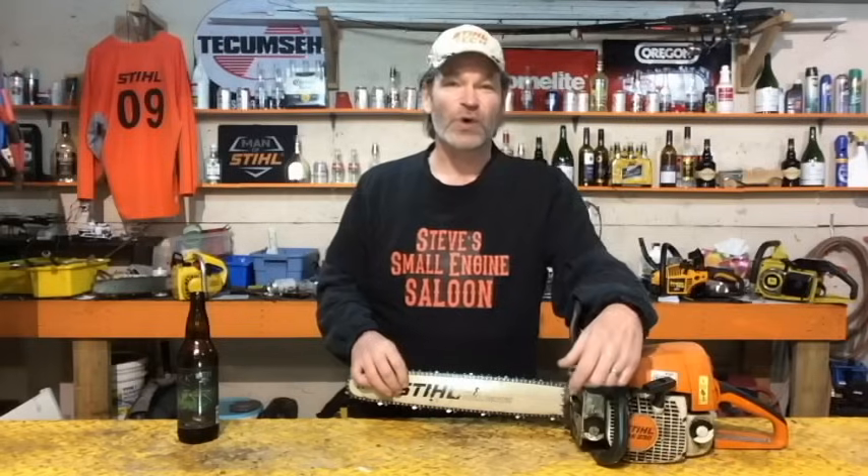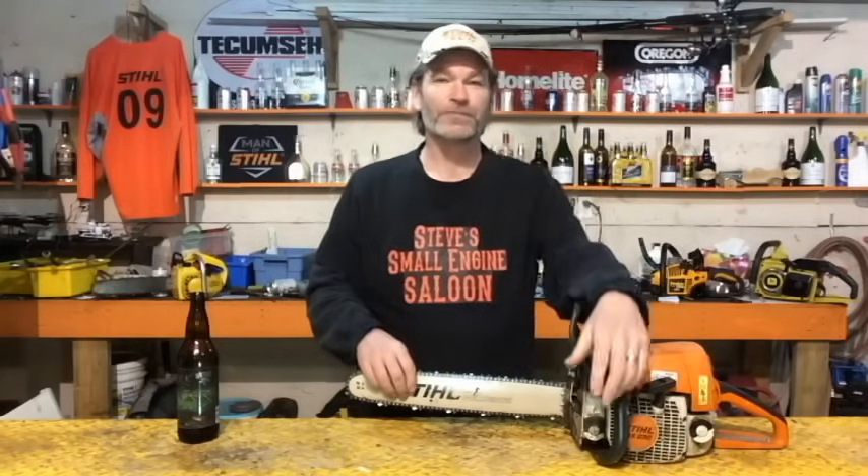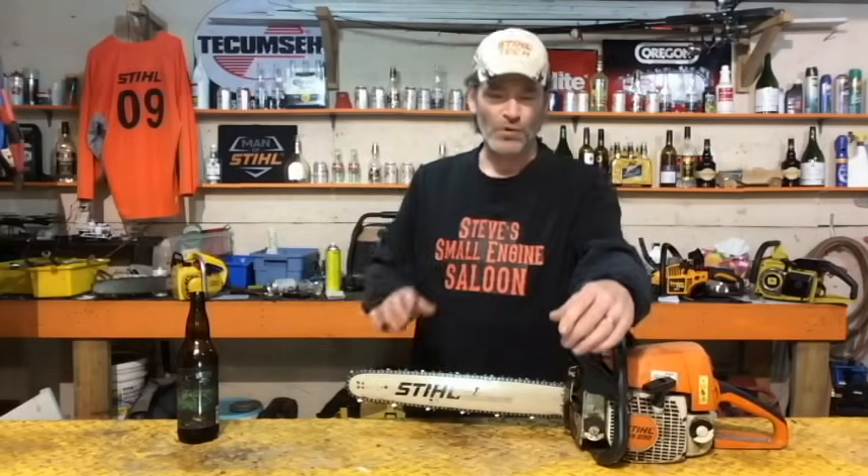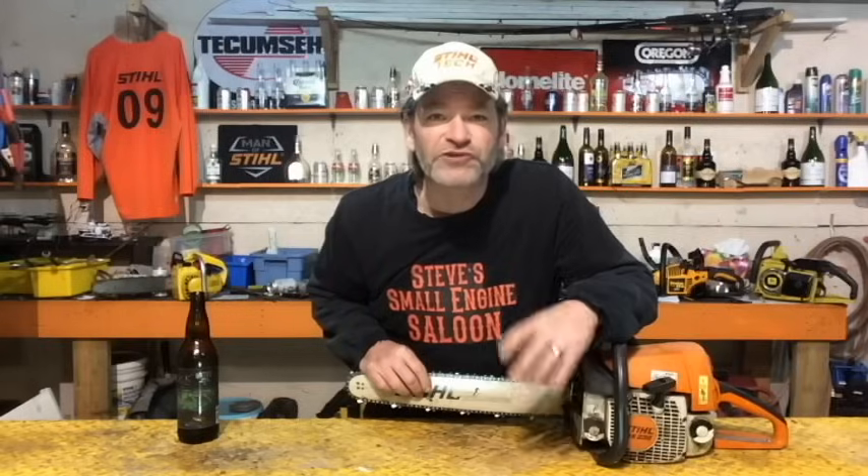I actually had a guy come in a little while ago — came in with his wife, threw his chain on the front counter, and said, 'Can you tune this chainsaw for me? This thing doesn't cut worth a shit.' I looked down at the chain and said, 'Dude, your chain's on backwards.' Without missing a beat, he looks me right in the eyes and says, 'Yeah, I know it is, I just threw it on real quick so I can bring it in.'